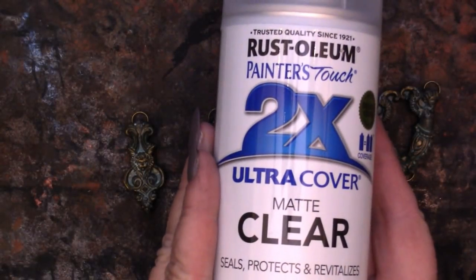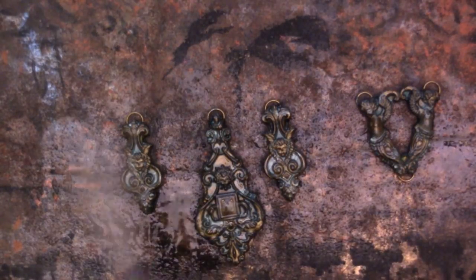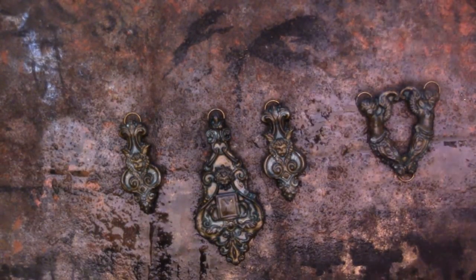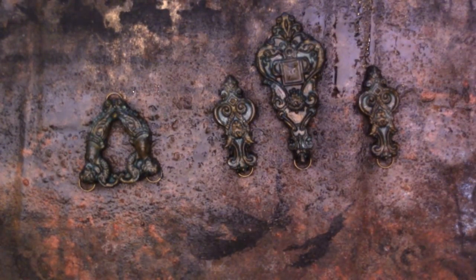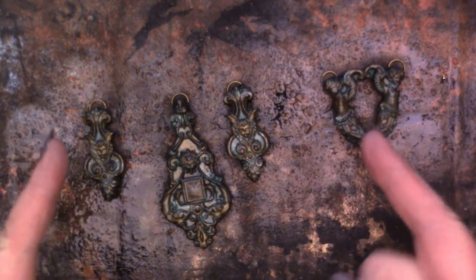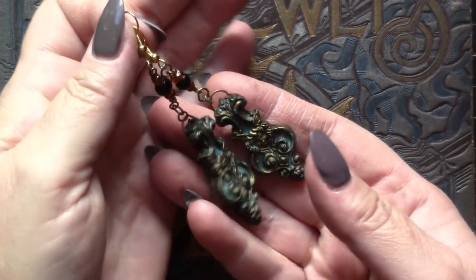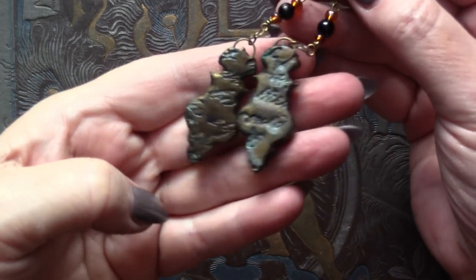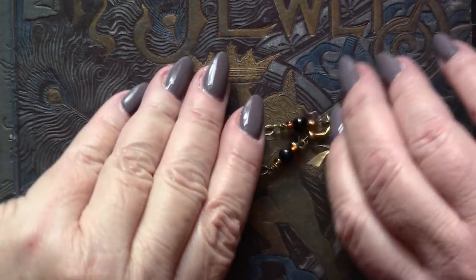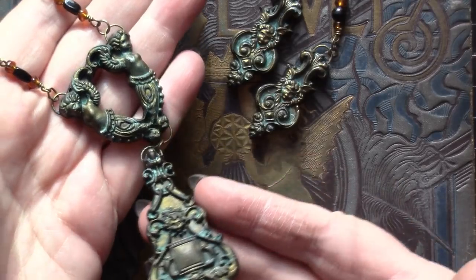Once the washes have thoroughly dried, I like to place a good quality clear coat over the top of both the front and the back of each of these pieces. I spray from a couple of different angles because it's difficult to otherwise make sure you're getting into all the nooks and crannies — and frankly, I want to enjoy wearing these pieces for years to come! After the application of the clear spray finish and a few jewelry findings, you'll have created this beautiful pair of dangle earrings and a gorgeous pendant to go along with them.